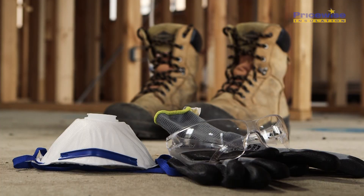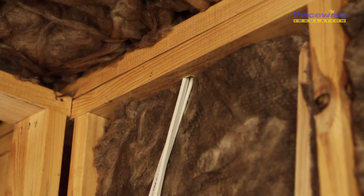Let's recap on five things we've learned today. First of all, safety first. Then use a short stick to access high areas. Always insulate behind pipes and wires. Use the full bats from top to bottom and clean up after you go. For more tips and tricks visit our website.